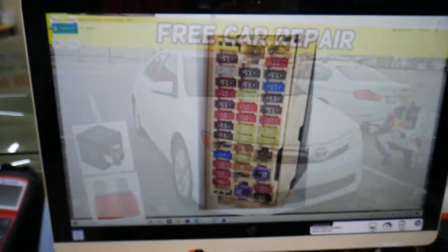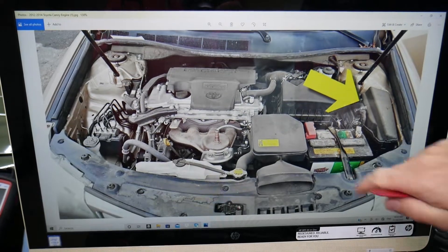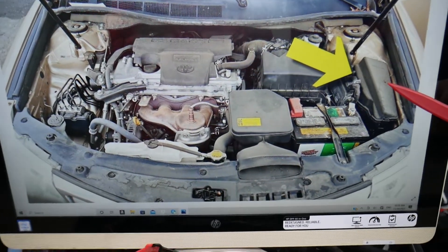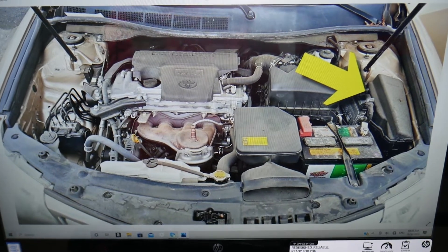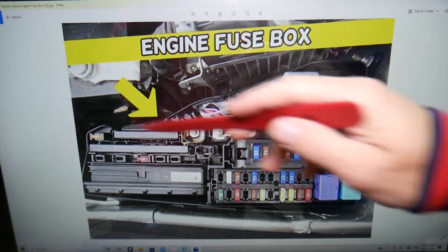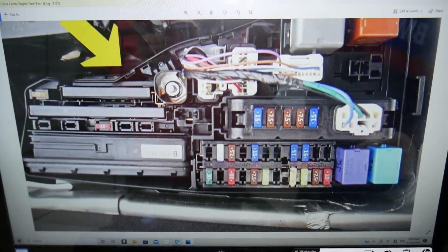Then you need to go under the hood — that's where things get a little more complicated. You have multiple fuses there. This is your engine bay and battery area, and this is the fuse box. Open that cover and you'll see the layout. This side is towards the windshield, and this side is towards the front of your Toyota Camry. Here you'll need to check multiple fuses.